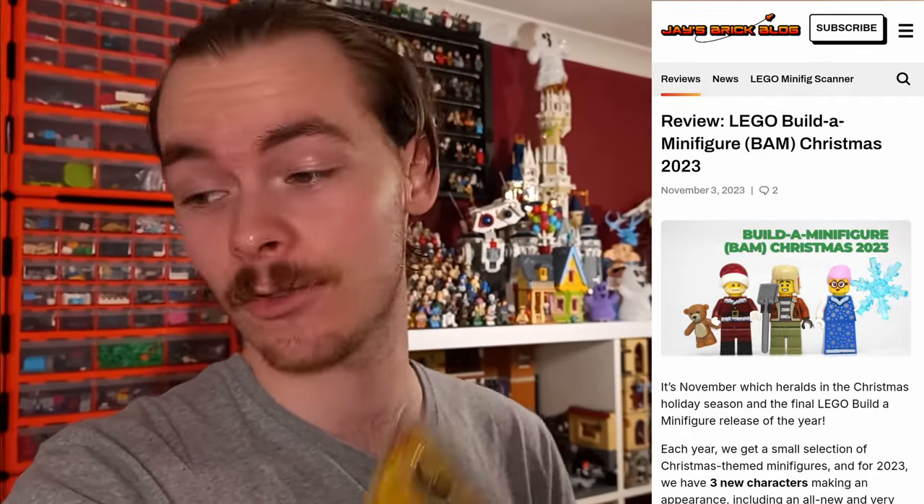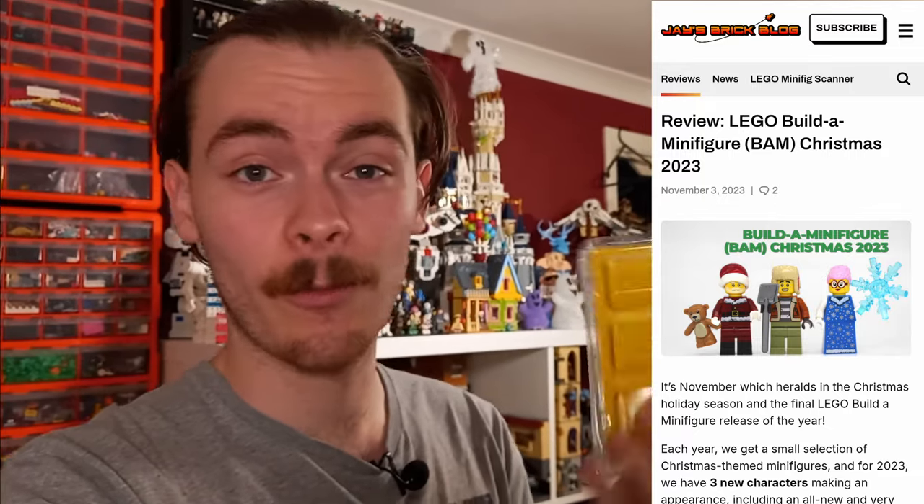Last year for Christmas I think we still got three minifigures, so I could be disproven, but right now there are a total of 10. I had a look before recording on Jay's Brick Blog, which is really the one place to go if you want to know what parts are new on the Build-a-Minifigure wall - they cover near enough all of the parts, and it's where I look to see if I need to visit a Lego store anytime soon.